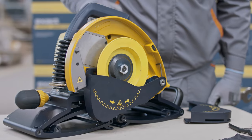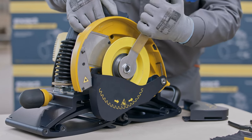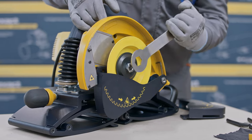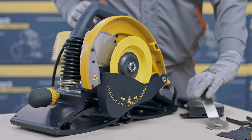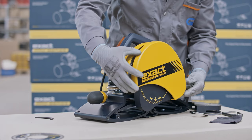Press the spindle lock button and tighten the blade securing nut. If the cut and bevel diamond disc is changed to any other type of blade, make sure to install the regular lower blade cover back to the saw. Reattach the blade guard cover and tighten the blade cover bolt.